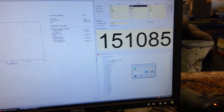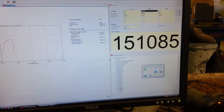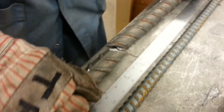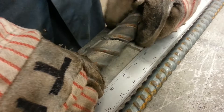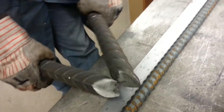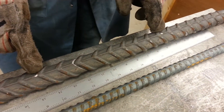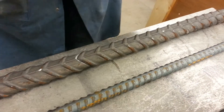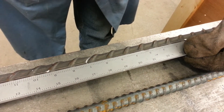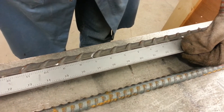So at 151,085 pounds of tension, it broke. This machine can do 600,000 pounds — and that's what it did. These two white marks were originally 8 inches apart, but look at how much the tension pulled it apart. Measuring right now — we're talking 1.3 inches of elongation.